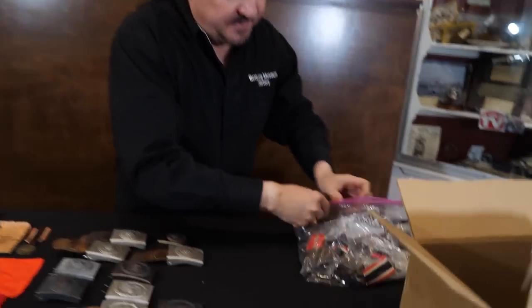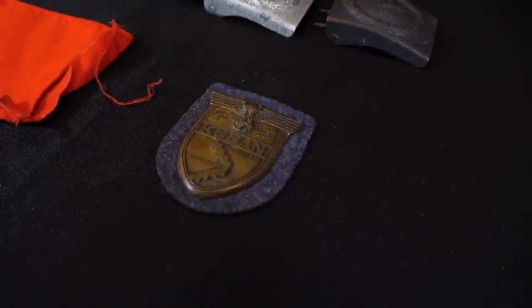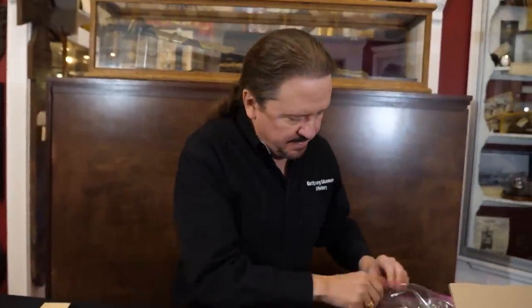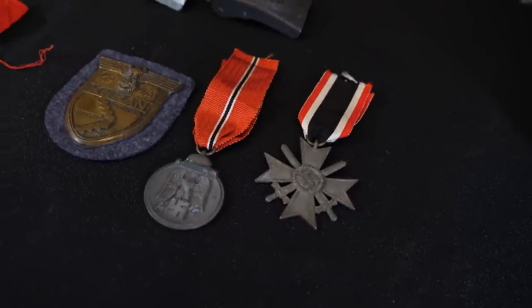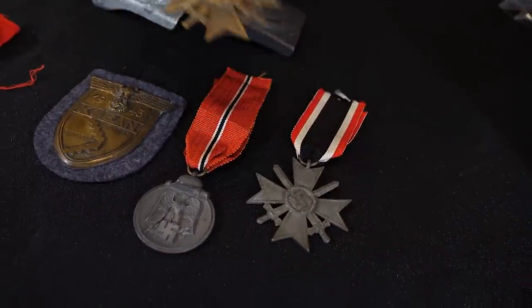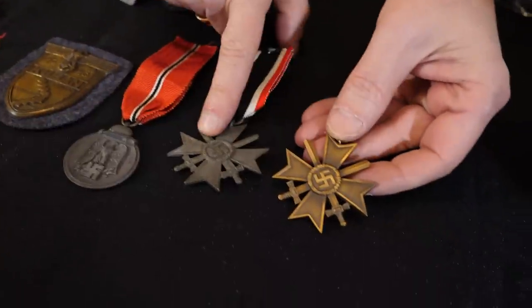Here's another bag of badges. We've got a campaign shield with the paper backing — pretty nice one. I'm not sure about that ribbon, it feels a little funky. There's an Eastern Front Medal and another War Merit Cross second class with swords. That's the zinc version — they originally made them in bronze or tombac, but later started making them in zinc, coating them with a gold wash that would come off, so a lot of times they look like this.